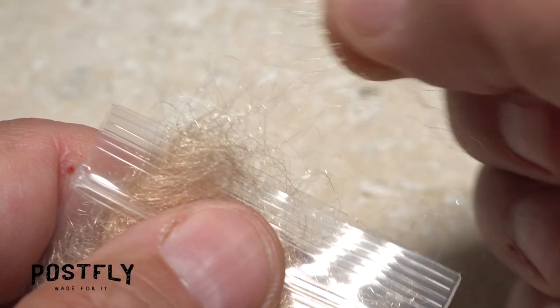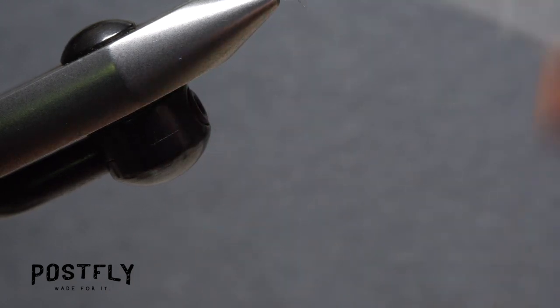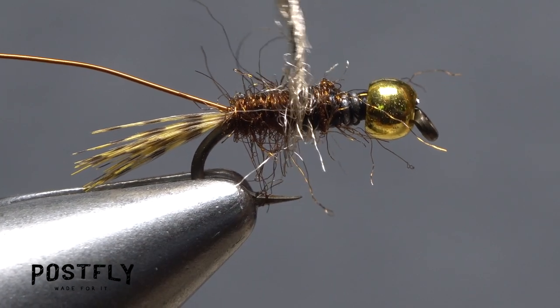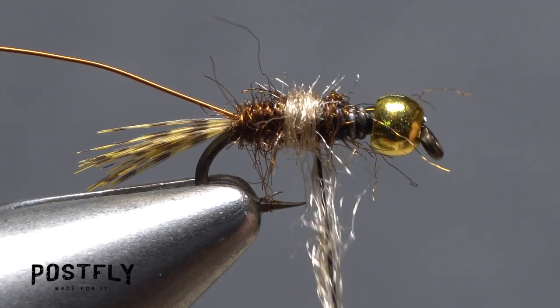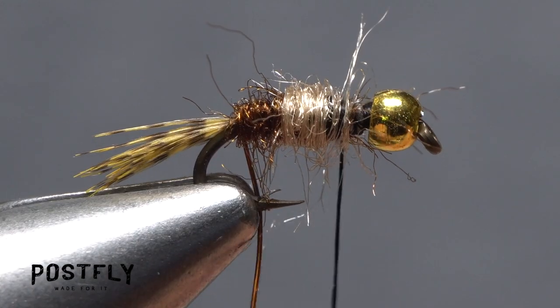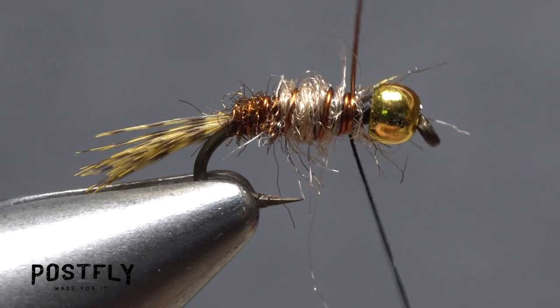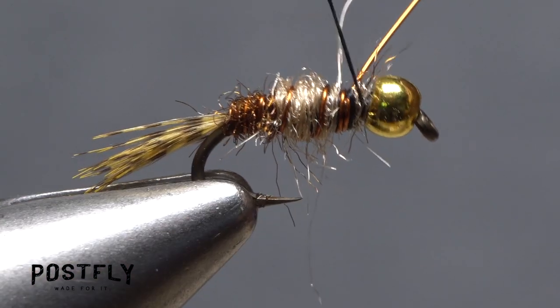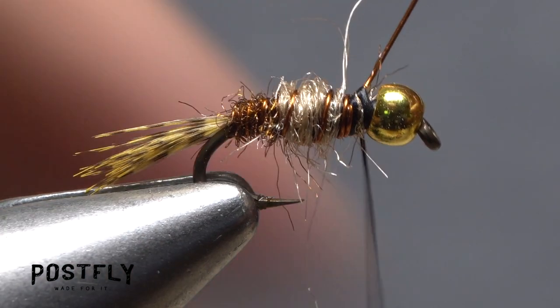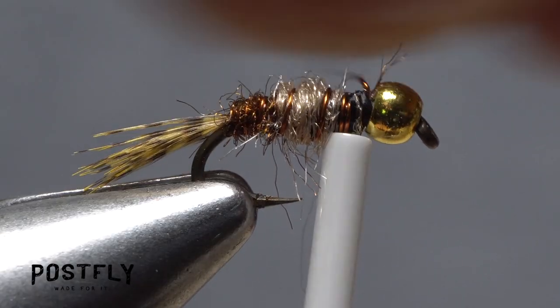Pull just the smallest amount of tan dubbing from the packet and use it to create a very short, slim noodle on your tying thread. Take wraps with the noodle to create the light-colored portion of the body found on most natural Hendrickson nymphs. Then get hold of the copper wire and start making open spiral wraps with it over top of the body to rib and segment the fly. When you reach your tying thread, use it to anchor the wire, then brace the fly with the nozzle of your bobbin and helicopter the wire to break it off close.